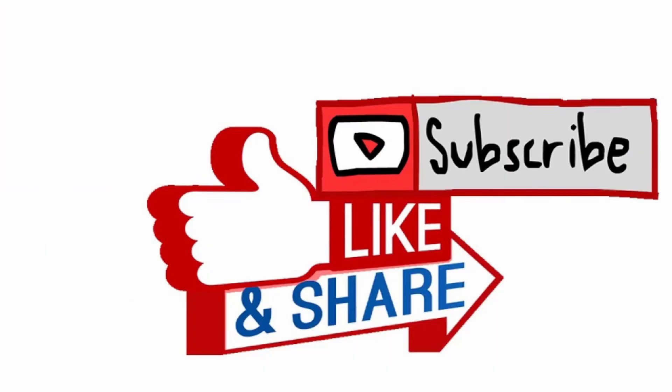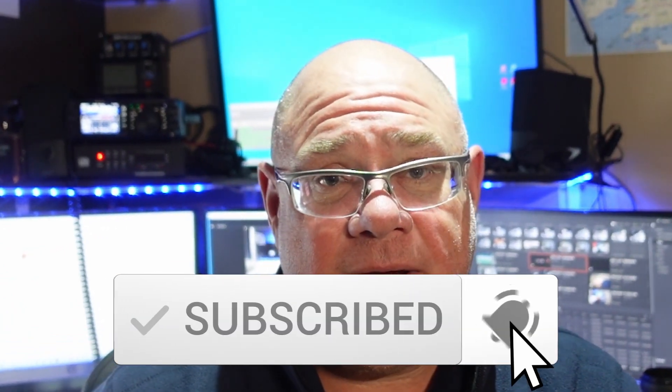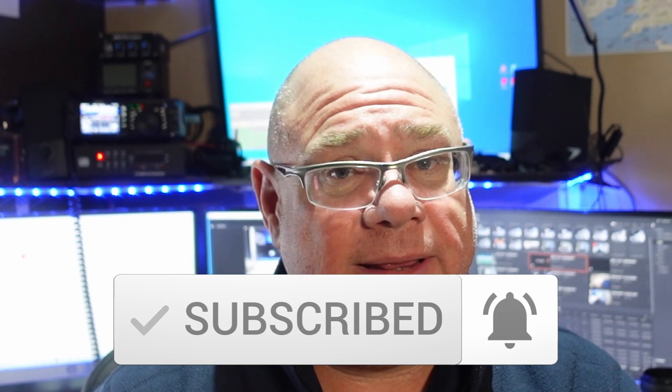So there you go. Hopefully you have enjoyed the video, and if you have, please go ahead and give us the little thumbs up button, because that shows us that we've done a good job. And also if you do like videos like this, maybe you'd like to consider subscribing and checking out the other videos — you'll see links to some of them at the end of this. So take care, thanks for watching. Bye bye.